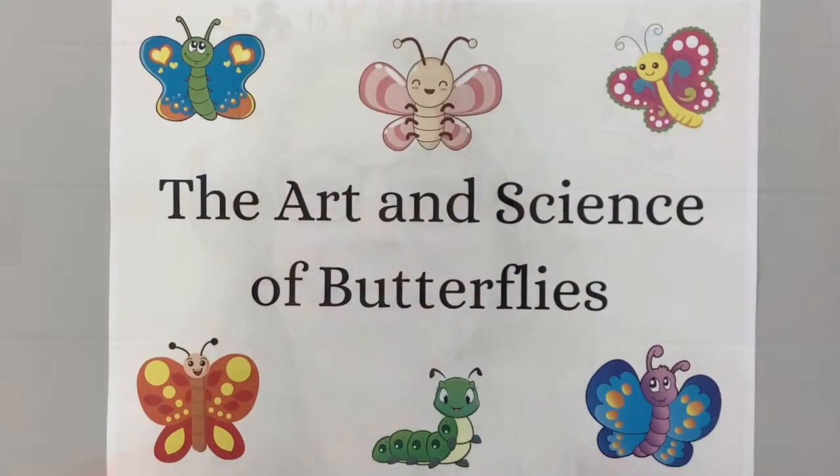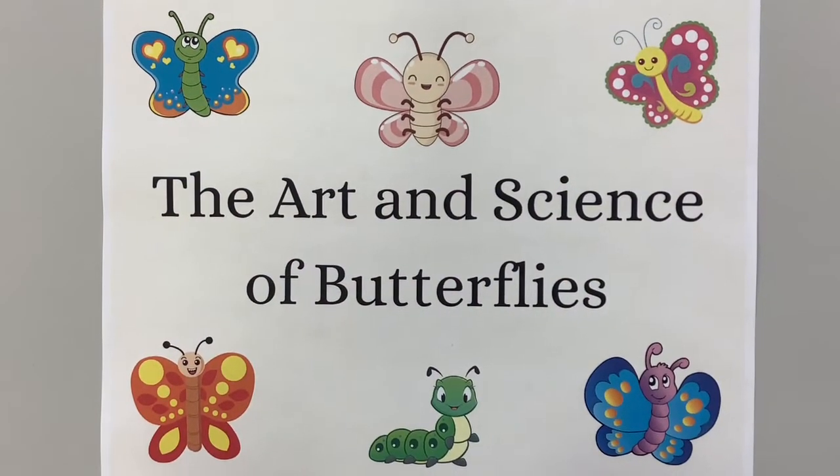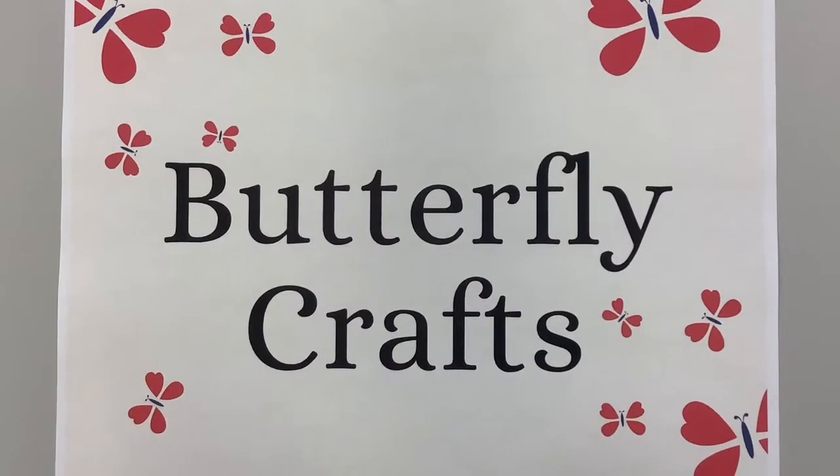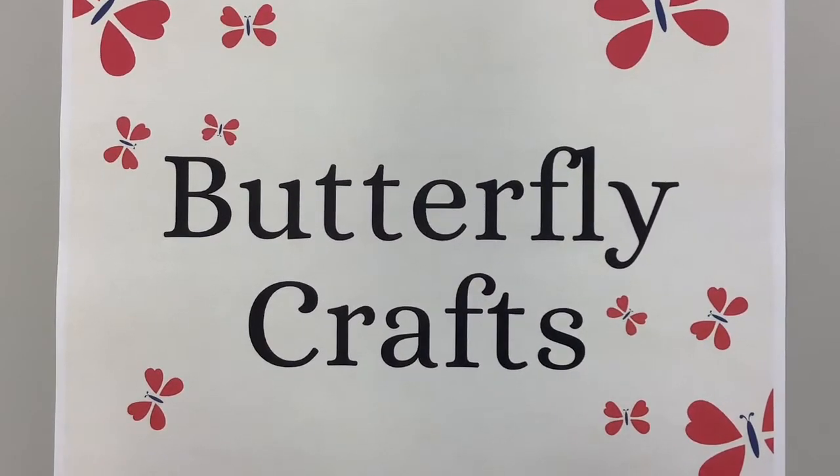Hello everyone, I'm Ms. Susan from the Cape May County Library Children's Department, and this is the Art and Science of Butterflies. Caterpillars and butterflies are out and about, so in this video we're going to take a look at some caterpillar crafts and some butterfly crafts.